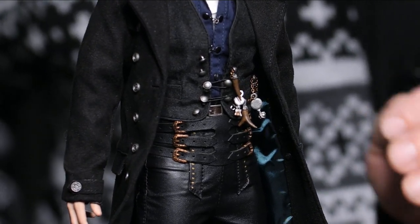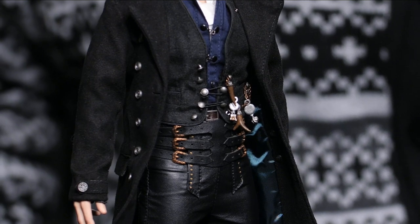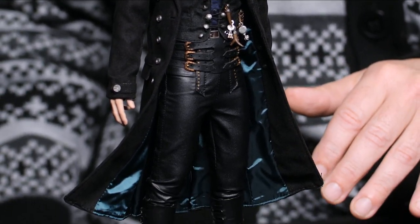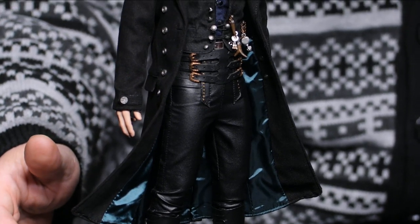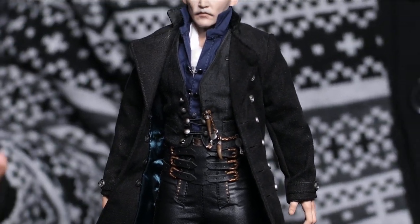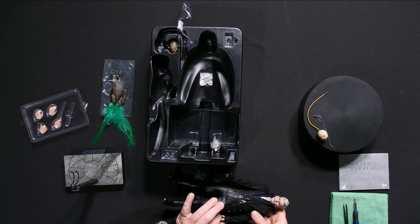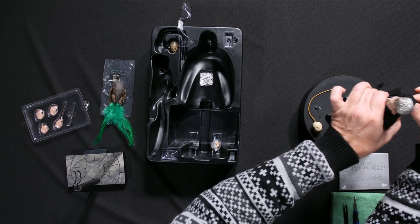The lederhosen are a six-buckle style, a little taller than most. They've even done the little metal rivets along the front panel. Lederhosen are leather pants — often a work pant but these are definitely the dressier version. It's a really neat look for this character. If you've got to do crimes, at least do it in style.